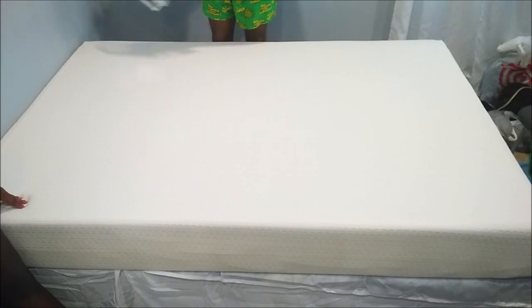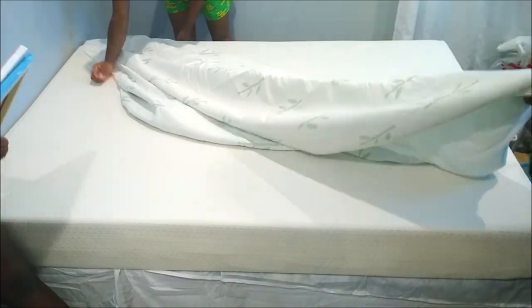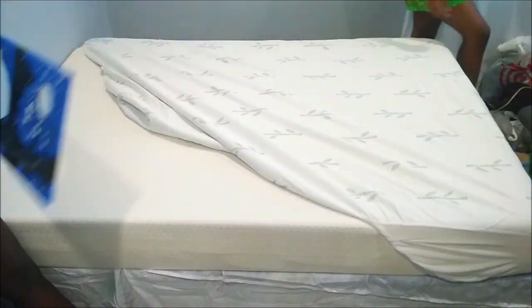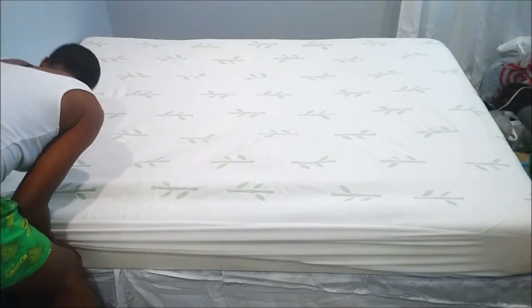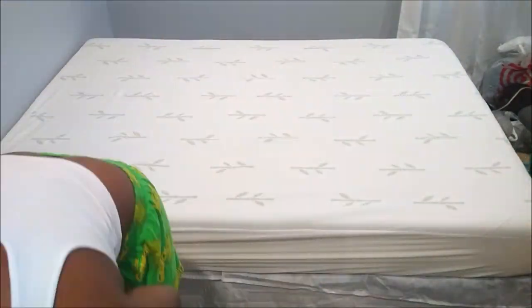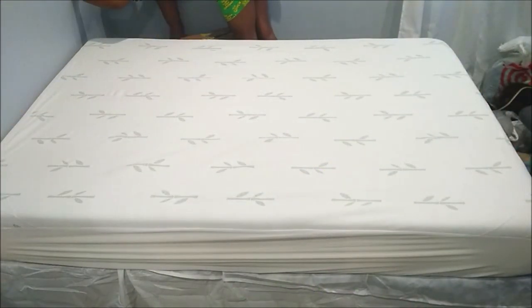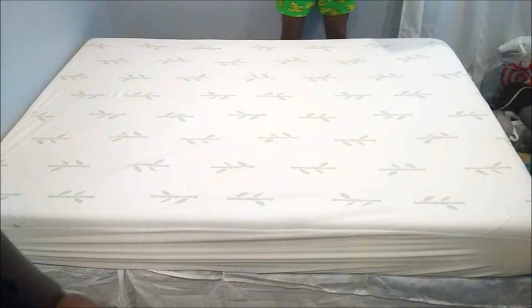These are the waterproof microfiber bamboo mattress protectors that I showed you guys on Groupon — I got them for a very great price. I got one for her and one for Rizzy and myself. They have a real hardcore water shield between the cloth and the mattress, it doesn't make noise, and it's very soft and very quiet.